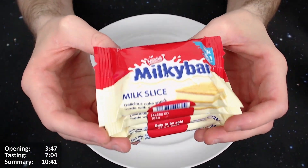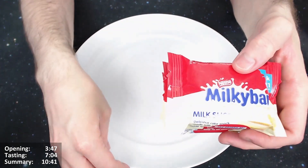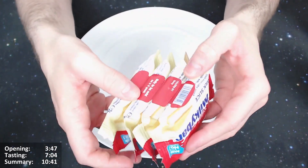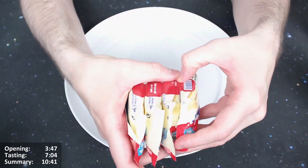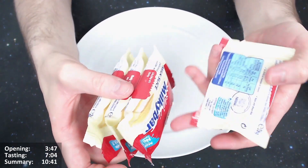It says milk is our number one ingredient. It looks like a cake with a milky white chocolate filling. Let's give it an open. You have to split them down the middle. They just tear off quite easily — not too bad.